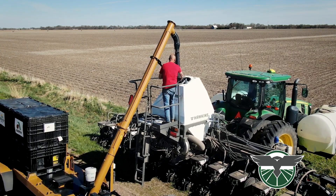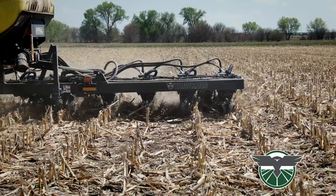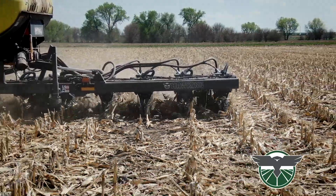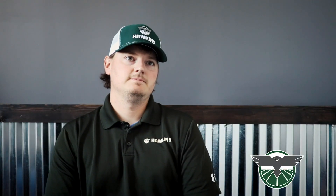They were asking for bulk fill systems that they could fit their full pro box of seed in. They were also asking for wing downforce, so you can counteract the hydraulic downforce on the row units.